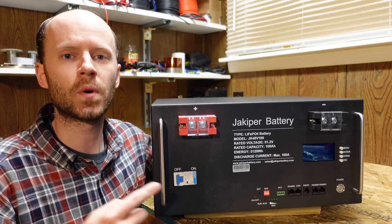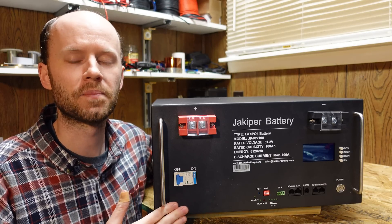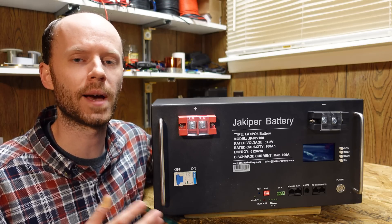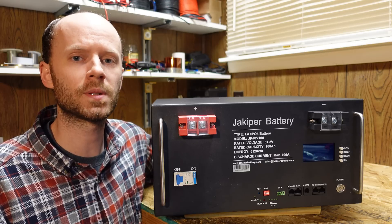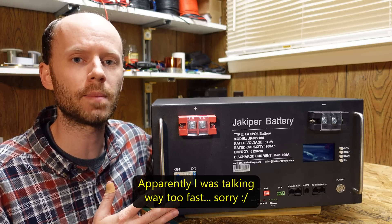Hey guys, today we'll be taking a look at this 48 volt 100 amp hour lithium iron phosphate battery from Jakobr. These server rack batteries make it very easy to build out a powerful and reliable battery system. We'll go through the usual procedures today: an overview of features, we'll do a capacity test, and then we'll open it up and see how it's built.